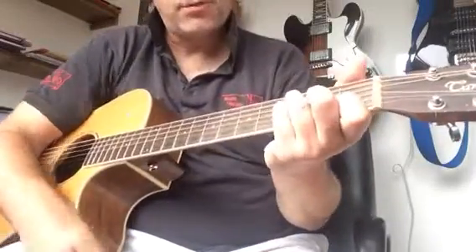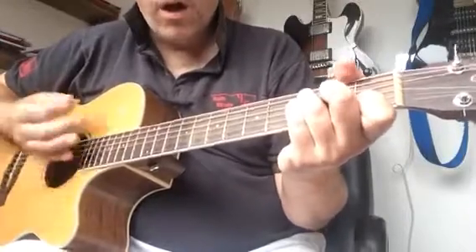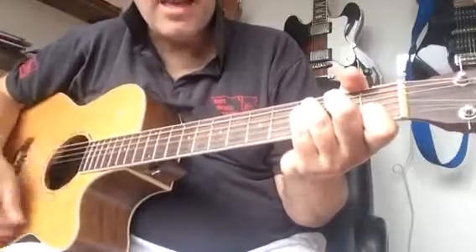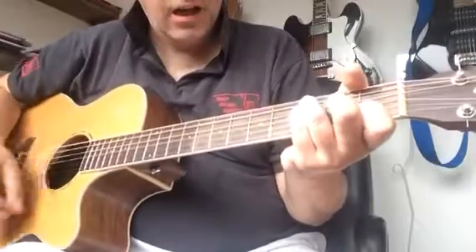Let's try and put that together. I hope that makes more sense as we play it all together. One, two, three, four. Ho! Hey! Ho! Hey!